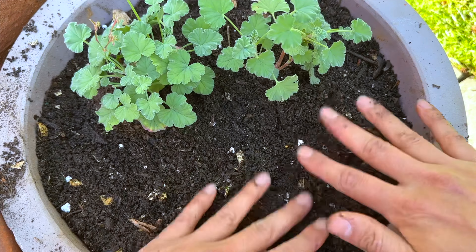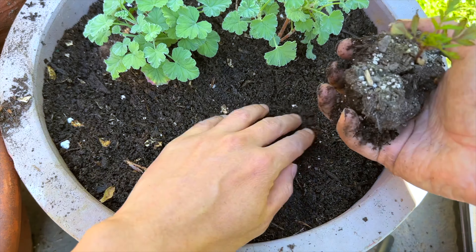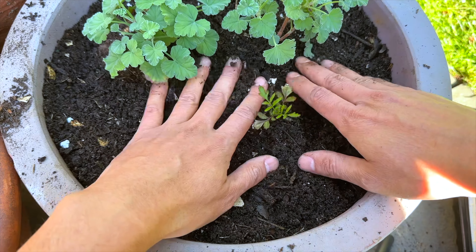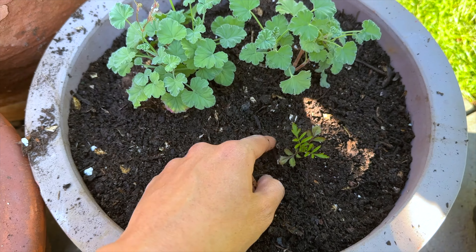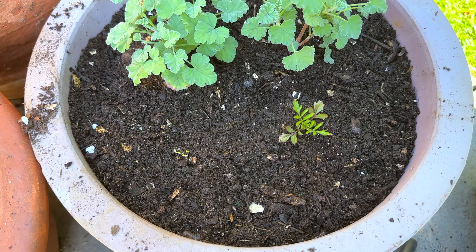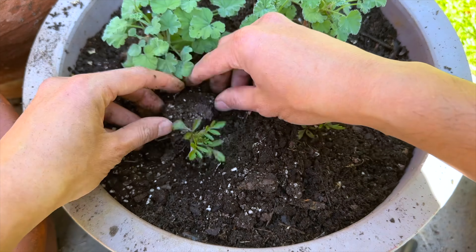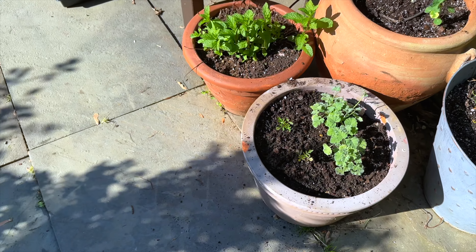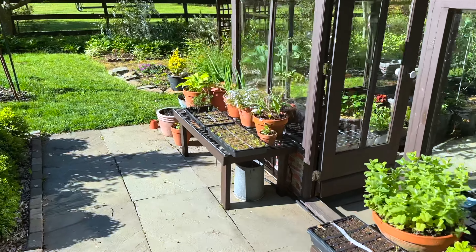Here we go. These are my marigolds that I have left, so I'm going to plant them in front of this too. It's going to be very cute — yellow flowers paired with the silver foliage — it's going to be awesome. I'll add one more and then I'm done. I'm going to do the same thing on the other planter on the other side of the greenhouse.